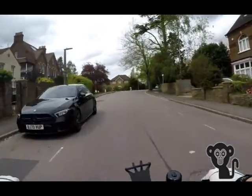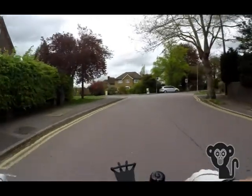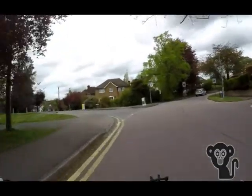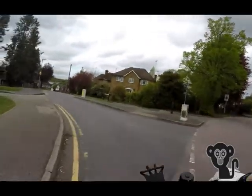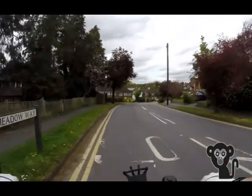I was fortunate enough to have a friend who had recently purchased an FX2, and she allowed me to test her bike before ordering one for myself. I purchased my FX2 online from a London dealer and it was delivered the following week.